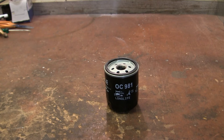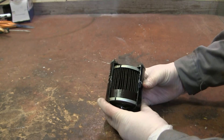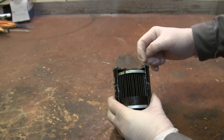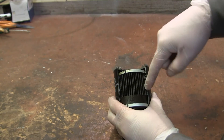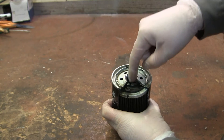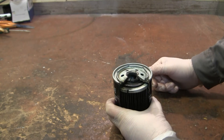Now I'm going to cut this open so you can see how it looks a little bit better. This is the same filter as before, but with a section cut out. Normally, oil comes in here, flows down the wall, through the filter into the middle, and is picked up by the engine to lubricate it.